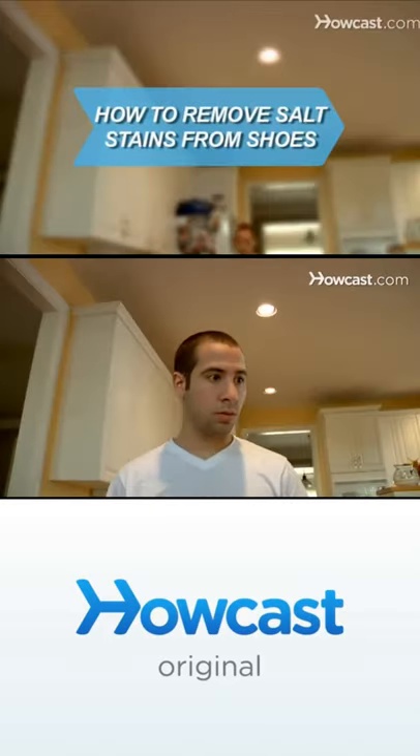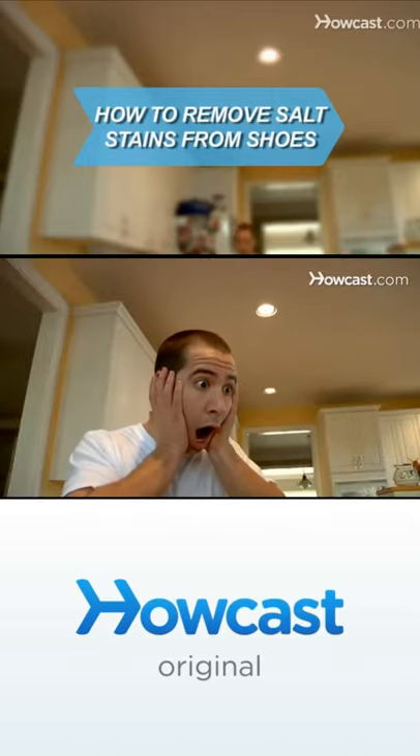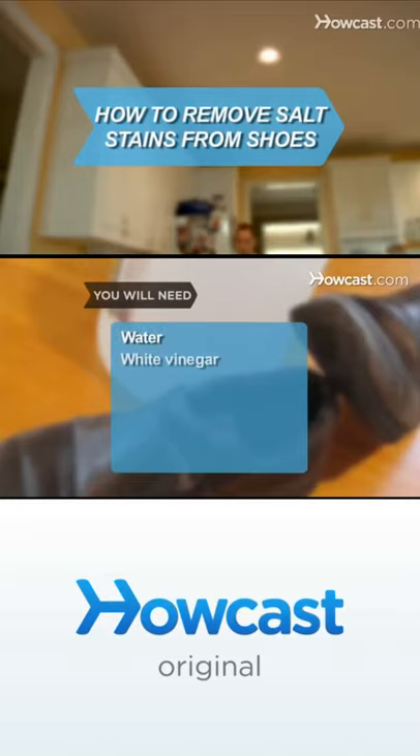Don't panic if you see that ugly white mark that indicates a salt stain. There's an easy way to get rid of it if you act fast. You will need water, white vinegar, clean cotton cloths, and a towel.